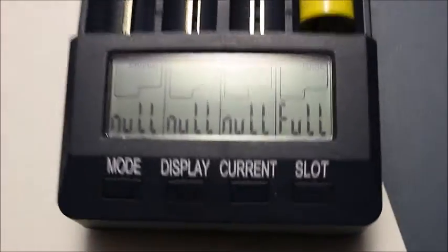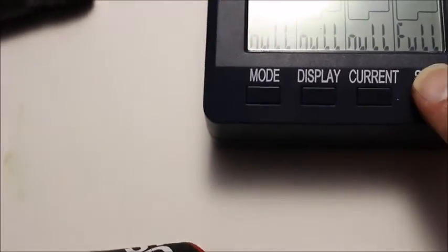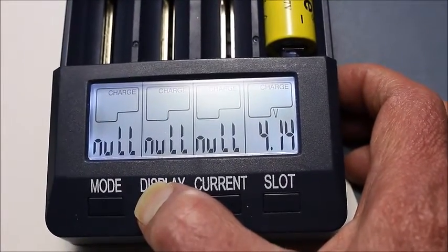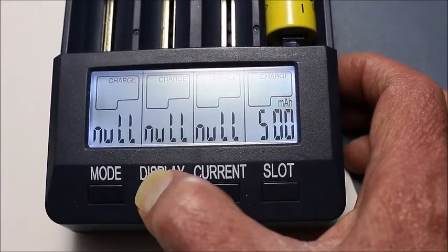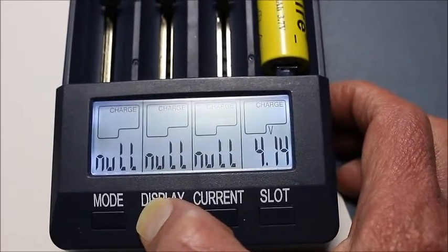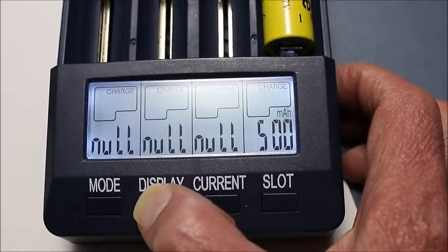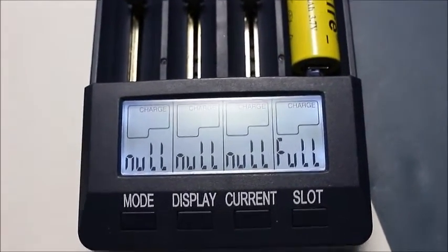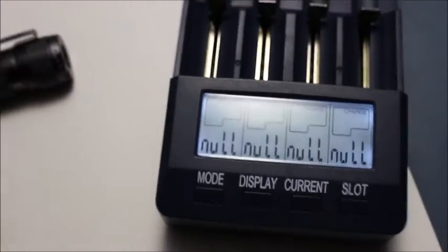This is one of the yellow ones. They come in red, yellow, blue, and so on depending on which cheap manufacturer is putting the Ultrafire name on it. Anyway, it is full as you can see — I was just charging it. The charger put in 500 milliamps, and it charged it to 4.14 volts. Instead of 6800 milliamps, the charger put in 500, so that should tell you how wrong the listed capacity actually is.